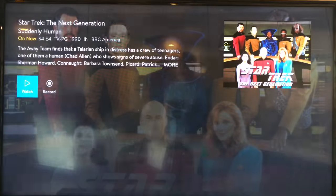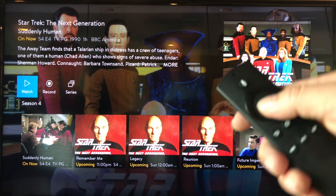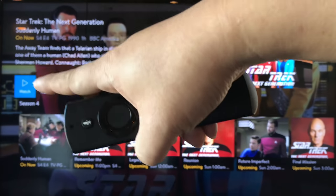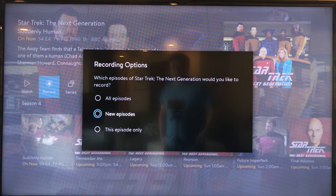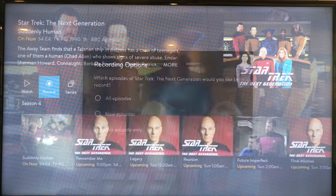Let me go here to BBC — Star Trek: The Next Generation. One of the things you'll notice is once you go down and select it, instead of it starting to play, you get this information screen, which is fine. One of the differences is that it says Watch, Record, and Series. I can hit record, and just like on my cable box, I can select all episodes, new episodes, or this episode only — which is kind of typical.